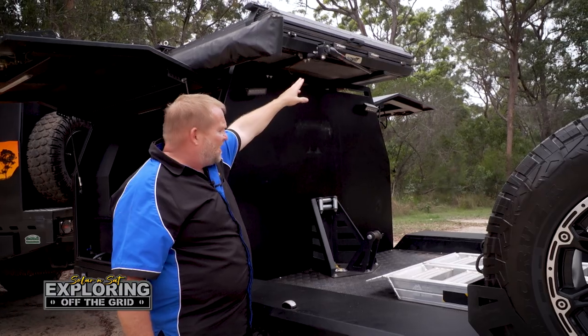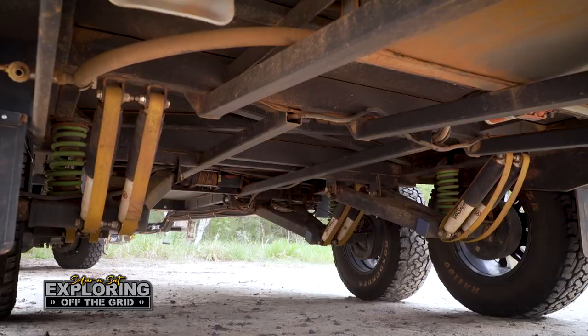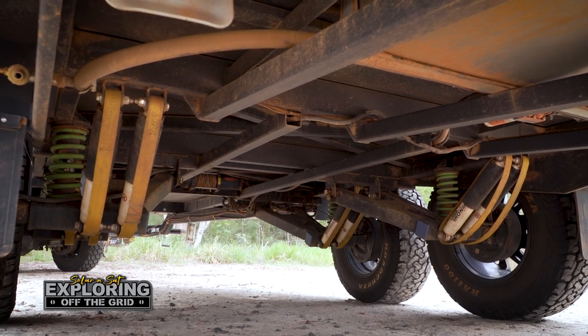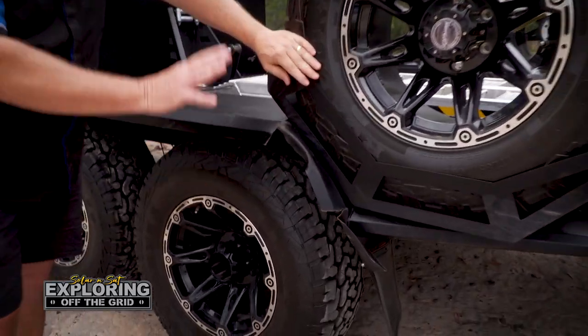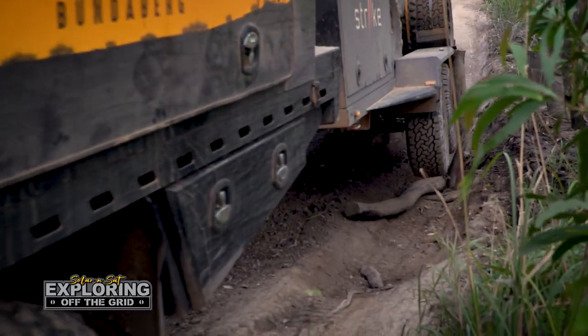We've got our flip-up UHF antenna there, so it's all good. It's all independent suspension with double shocks on each wishbone, so it's really set up well. Now we had a little bit of damage on this guard here, as you can see — that was when we were heading out to Cape Melville.